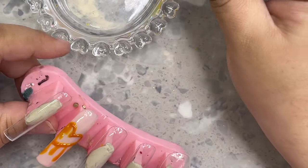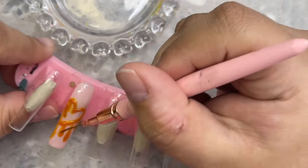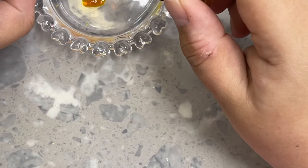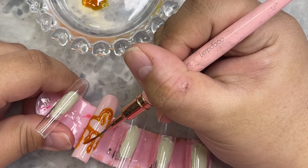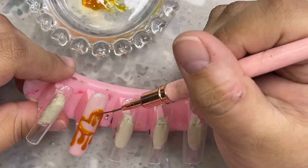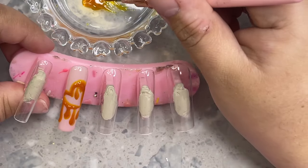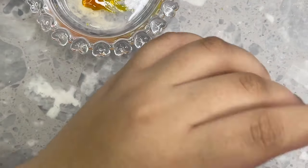I want the honey to be kind of 3D so that it looks like it's actually dripping off the nail. I went ahead and created two hearts on the ring fingers on both hands — both hands are going to be different, which is what I love about freestyles. I like making both hands different especially when I'm painting characters. I'm going in with the Dipped in Honey color on its own and creating more dimension by going around the heart, making it look like it's dripping thicker in certain places and thinner in others.